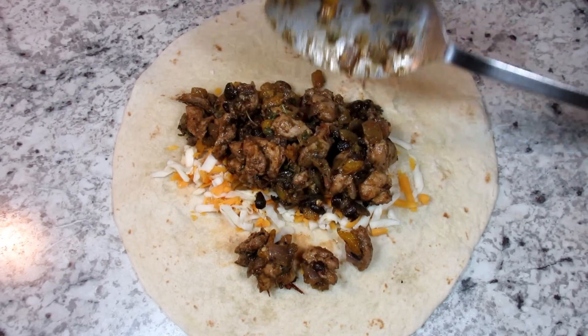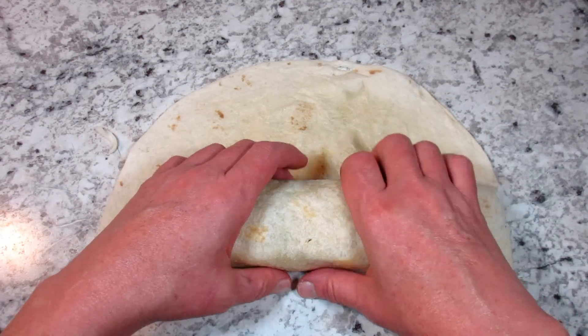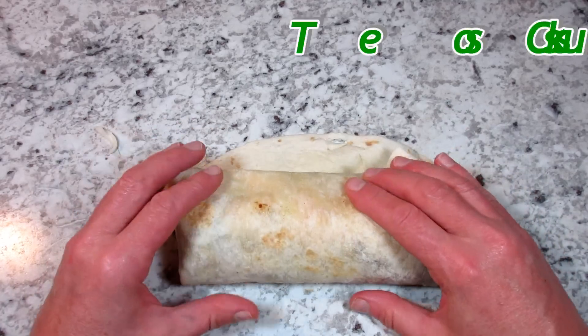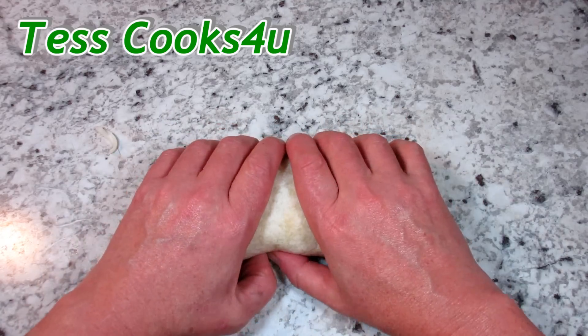Next is some healthy scoops of the chicken mixture. Giving that a roll, a fold, and another roll and a hug — and don't forget the hug. That is important. The hug holds the burrito together and makes it taste better.